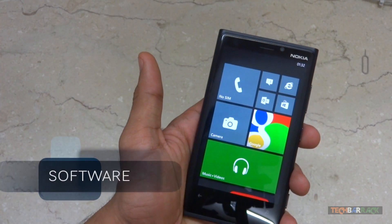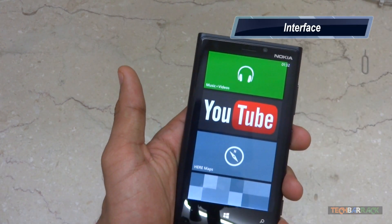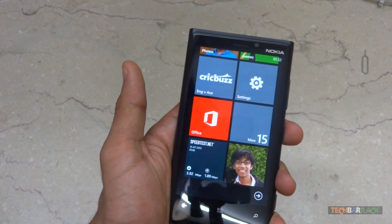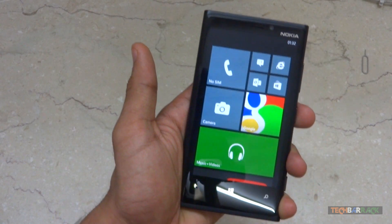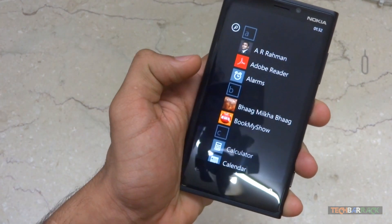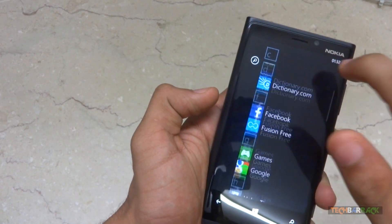The Lumia 920 runs Windows Phone 8. It has the modern UI which is unique with live tiles and keeps the user always connected. The start menu has the most used applications that you've pinned. Swiping to the right gives the list of all installed applications.